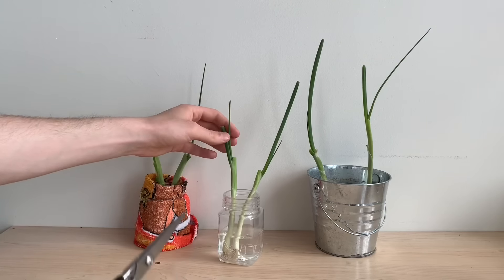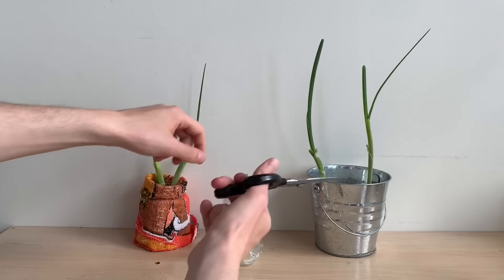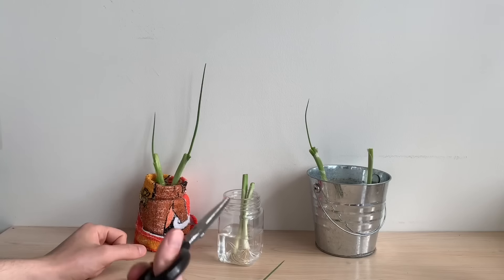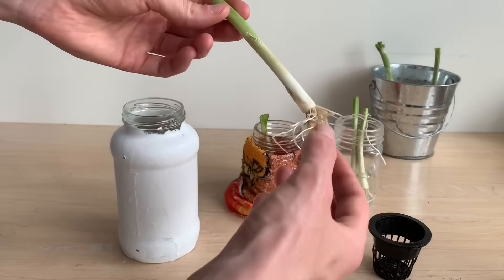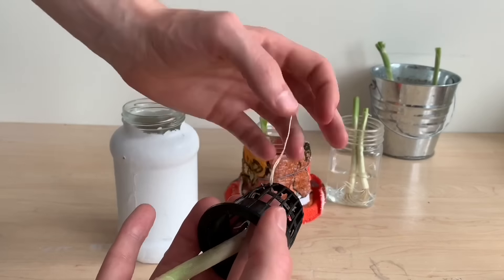From here we can harvest the leaves as we need them. The plant will regrow itself three to four times, particularly if it's in soil or a nutrient solution, and it will come back as strong as it was the first time.